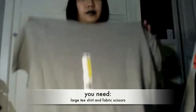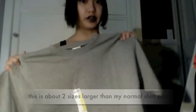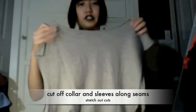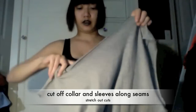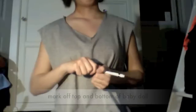This is just a blank t-shirt, it's a large, I got it at Michael's for three dollars. From earlier to now I just cut off the sleeves and the collar from the shirt, then I stretched out the places that I cut. I just cut along the seam line, that's all I did.